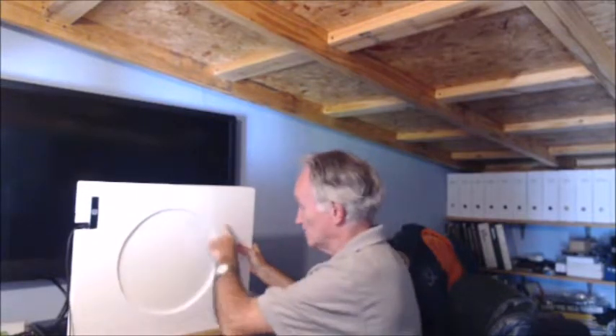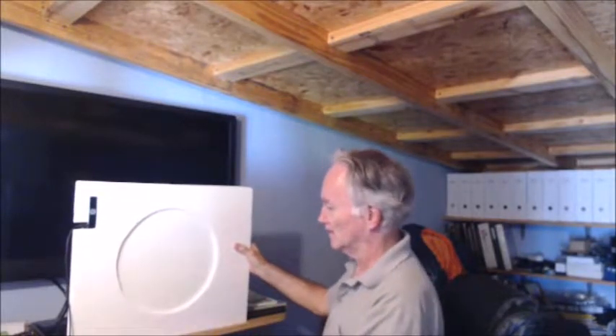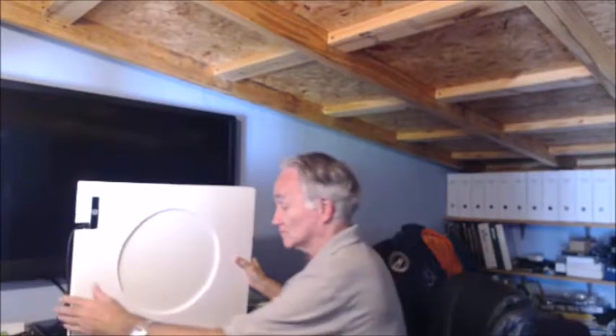The foam board frame cost me four dollars to put together. The drawing pad itself was somewhere between 45 and 50 dollars. So let's go to the telescope and see what it looks like.